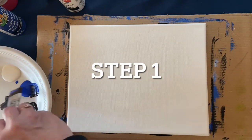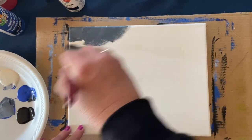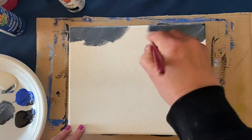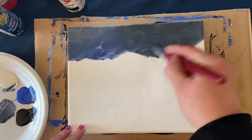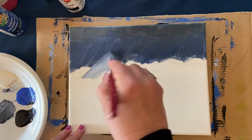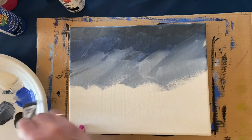Hello everyone, it's Sherry from Sherry's Painting. Today we're going to be painting a winter cabin. It's going to be a fairly cold painting, so we want to use blue, black, gray, and white. I've got an 8 by 10 canvas here, but you can use any size you like. I'm also using a half inch flat brush to apply the paint, using a liberal amount.